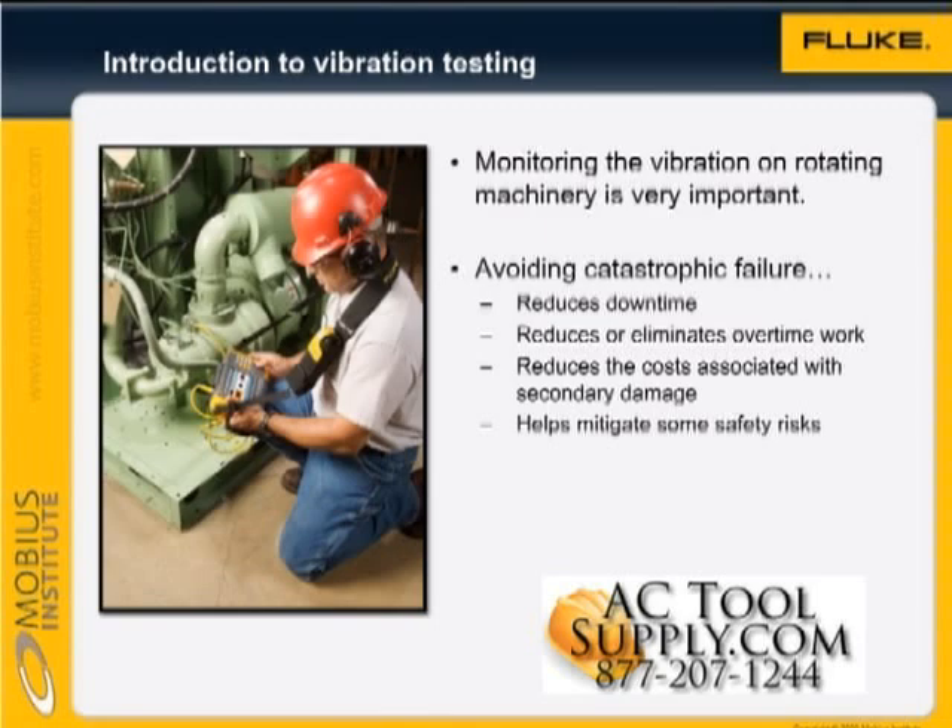Monitoring the vibration on rotating machinery is very important. Avoiding catastrophic failure reduces downtime, helps to avoid overtime work, and it reduces the costs associated with secondary damage. In some cases, catastrophic failures can also pose a serious safety risk. So all in all, avoiding the failure is very important.